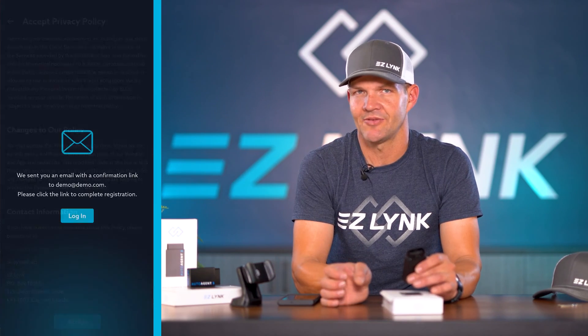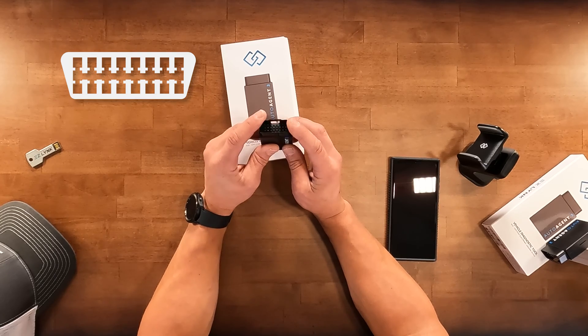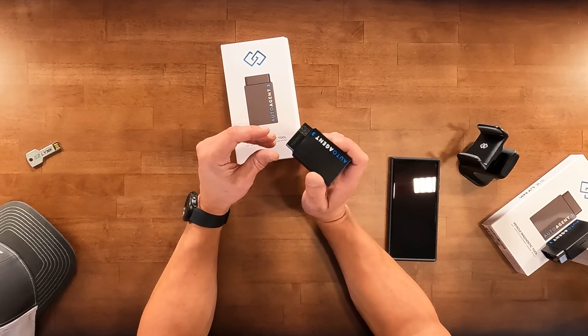Once we've set up our account and logged in, we're going to take the AutoAgent 3 and locate our vehicle's diagnostic connection. The majority are going to be OBD2 connections and won't require additional cables. So we plug that in.